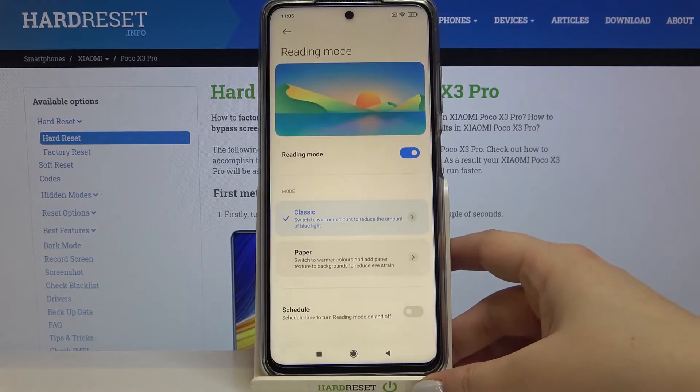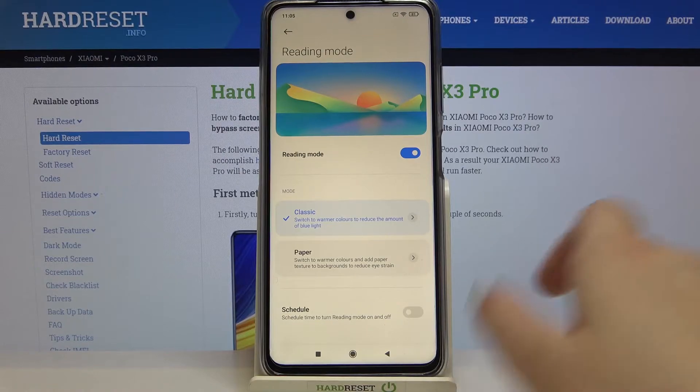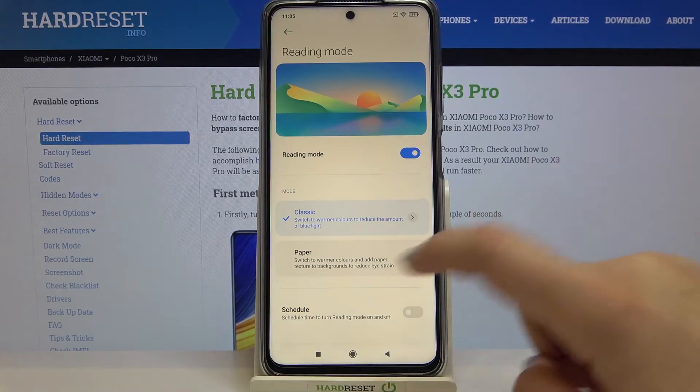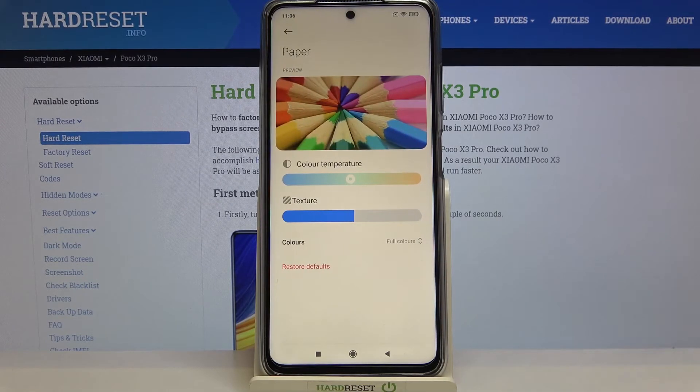It's up to you how you want to set it. After getting back you can also check the paper option. Under it we've got the info that it will also switch to warmer colors and also add a paper texture to the background to reduce eye strain. You probably cannot see the difference in the video, but I can see a little bit of texture around the white areas.